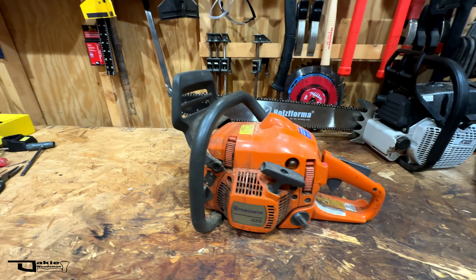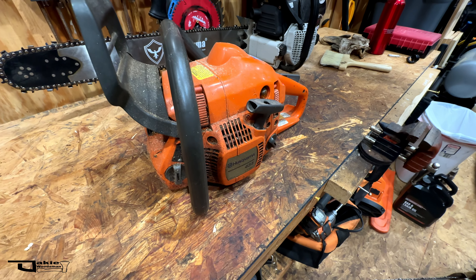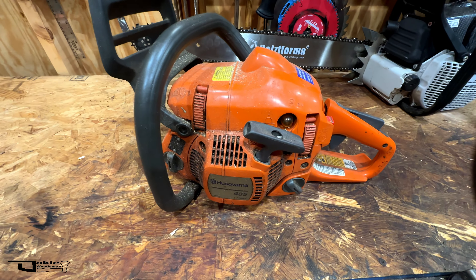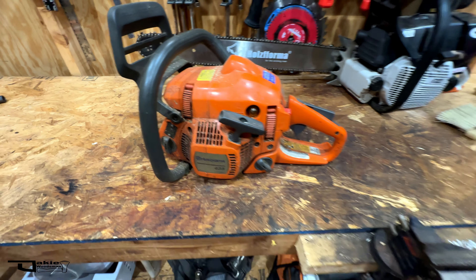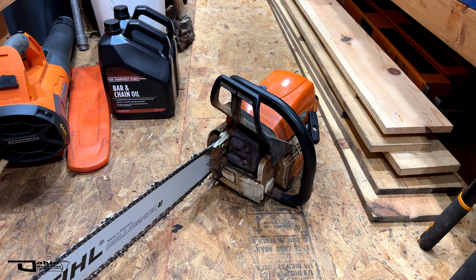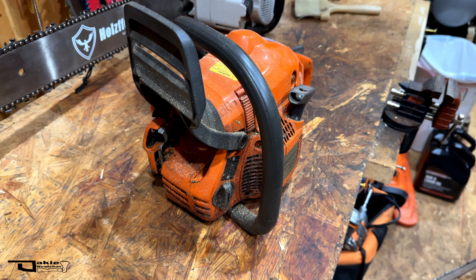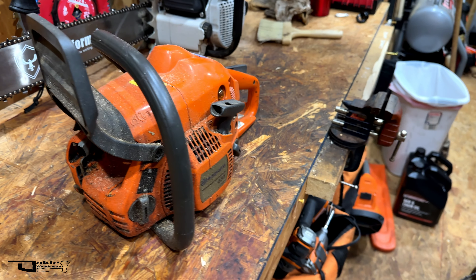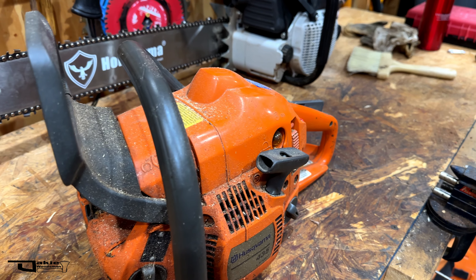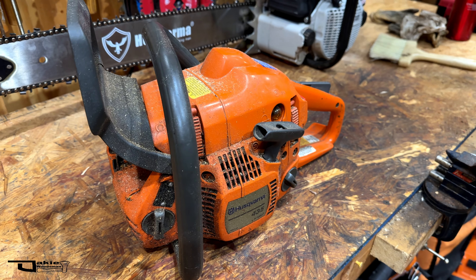Not that I necessarily want or need this saw working, but it'd be a fun project to do with my boys — they're getting older and it'd be a good thing to get them started learning how to cut. My boys are both really excited about that saw in particular. Let me know what you think about this saw as well — I know it's not a professional saw but I'm certainly not opposed to it.